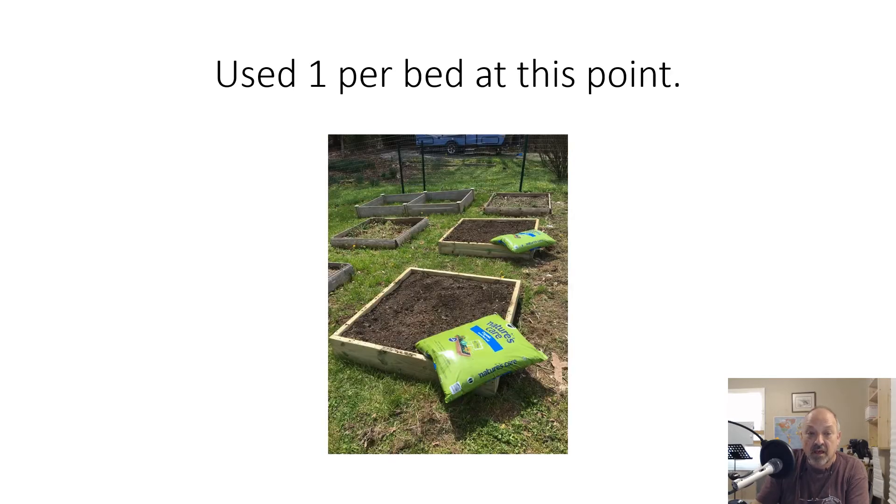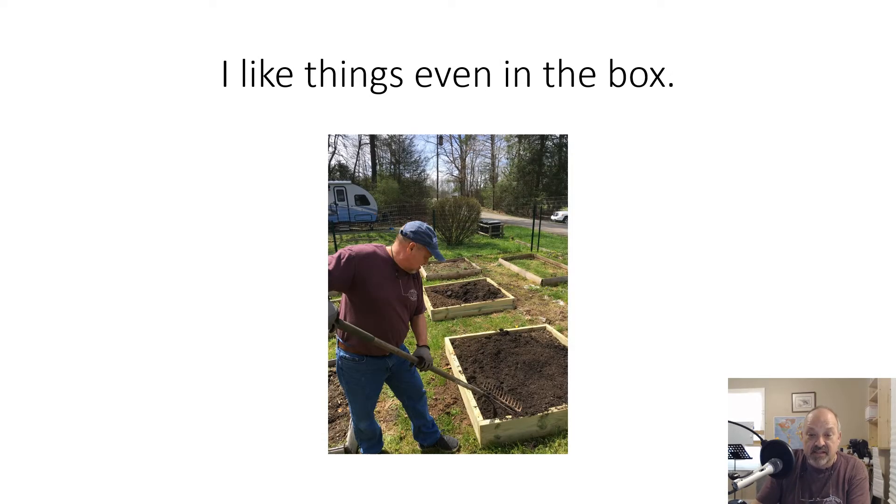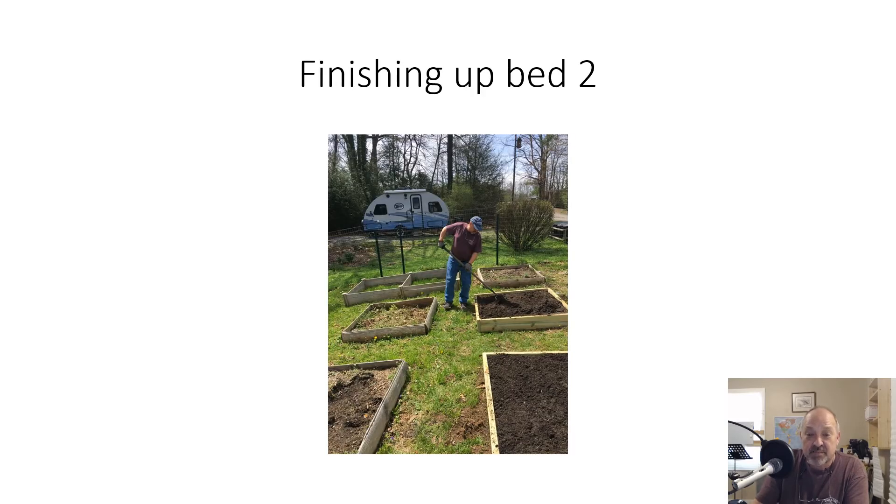We used one bag per bed — that's all I needed. As you can see there wasn't a lot of room left in the box, but I like to plant the seeds in the best soil. The dirt that was in there was from last year and it was fine, but to start the seeds off I think it's important to give them a fair shot. Here's me spreading it out and evening things up. I like to have the dirt fairly level in the box — call me crazy. Finishing up bed two.